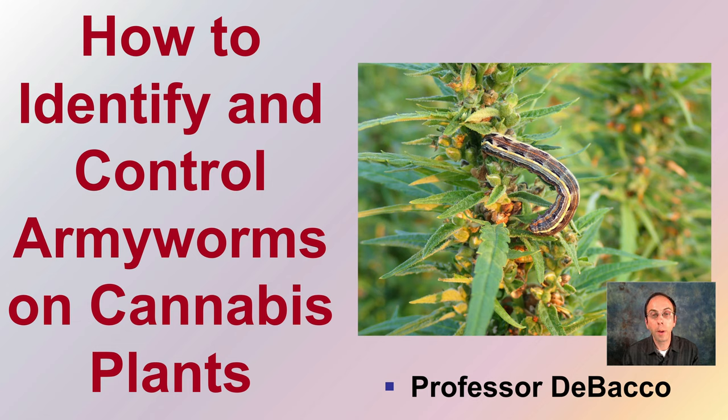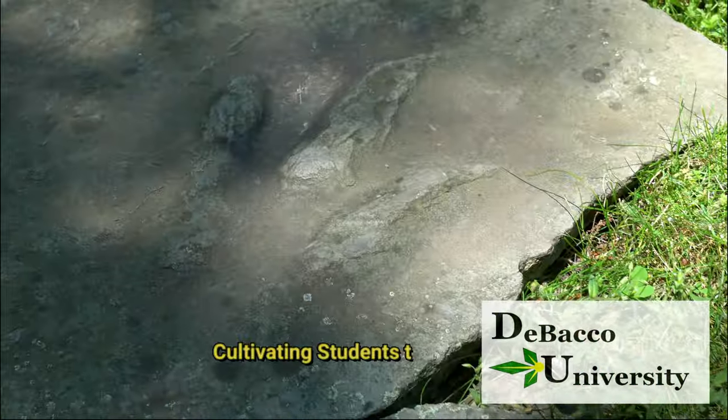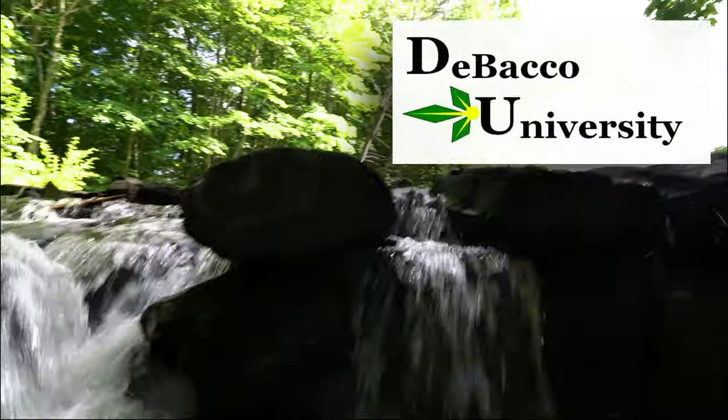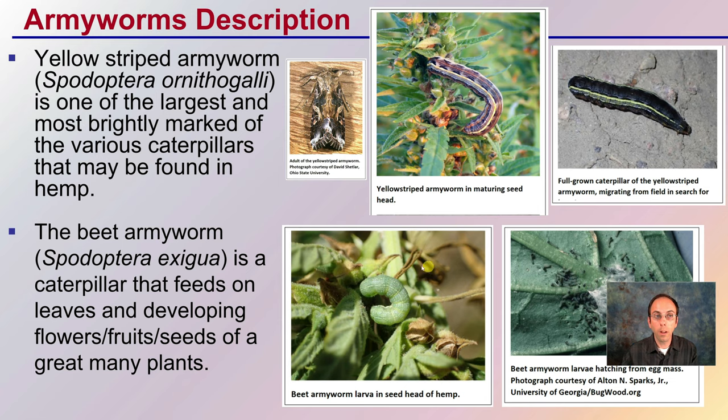As the title implies on this Tobacco University video, we're going to learn how to identify and control armyworms in cannabis plants, as well as at the end seeing one actively feeding on a cannabis plant. Let's get into how to identify and control armyworms on cannabis plants. First off, the general description of the armyworm.